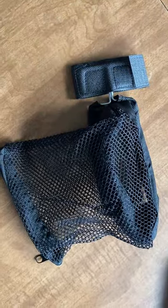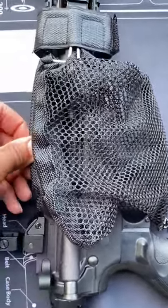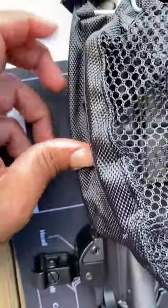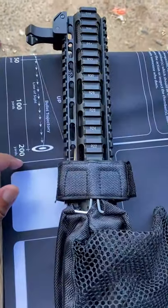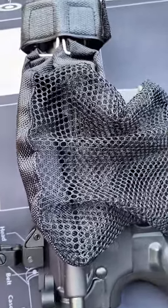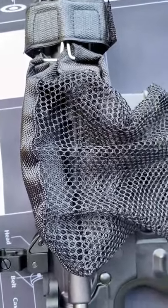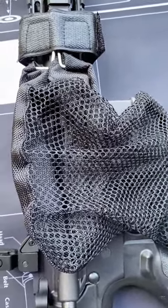Out on the range with the brass catcher now. As you can see, it's a clothes hanger type of material — thin metal that you can form around your ejection port. It fits fairly snug. I tried it earlier off camera and caught eight out of ten, which is pretty good considering how hard it is to find brass and ammo for 300 Blackout.